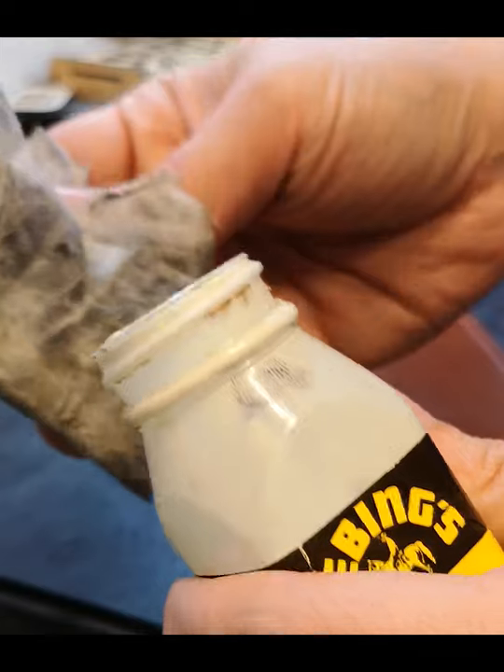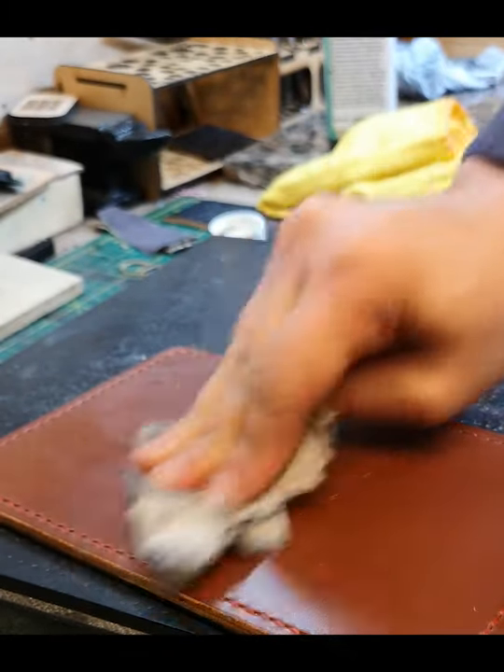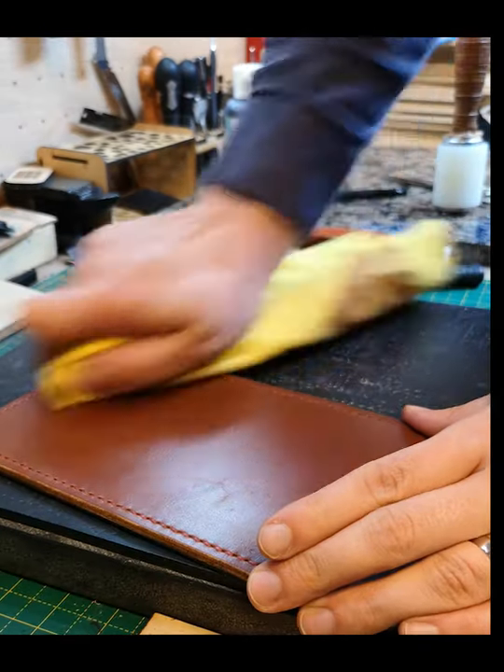So what we'll do is finish the whole piece and then put some cream — carnauba cream — as a finish on top. That's rubbed in quite nicely, and we'll give the whole thing a nice buff.